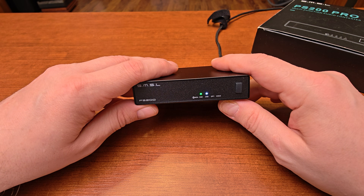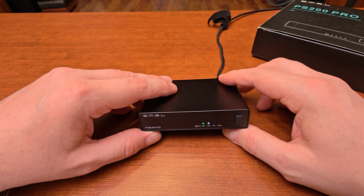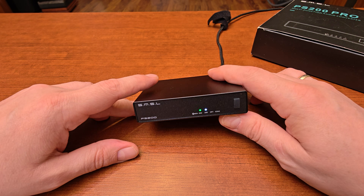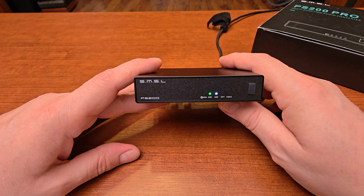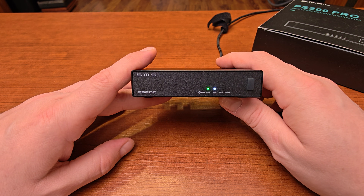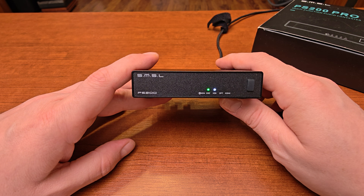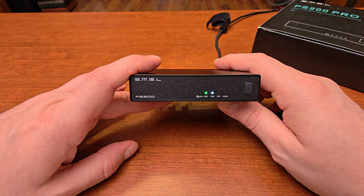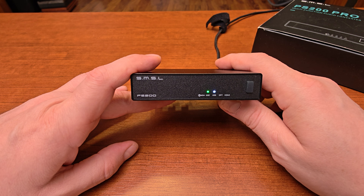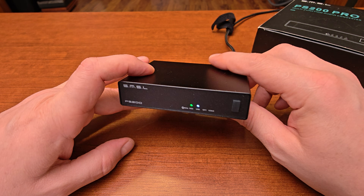Before I talk about some numbers, a word on my test system. I am always testing using the best available components to push the unit I'm testing to its limits and to make sure there are no bottlenecks in the chain that would affect my review. Bear in mind that every single item in my setup, including cables, was much more expensive than this device. So let's talk about some numbers.